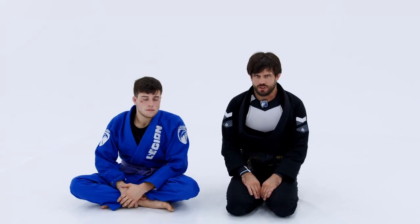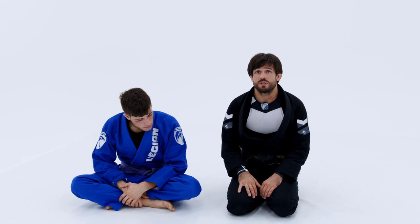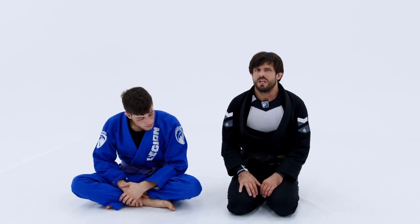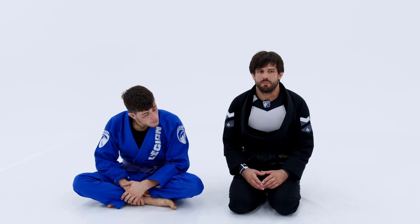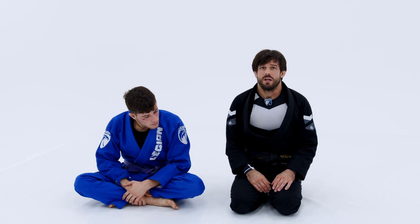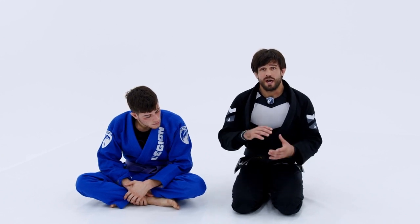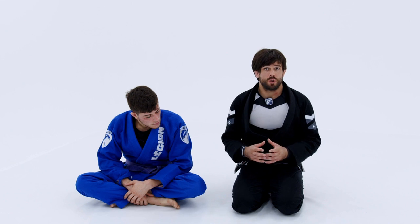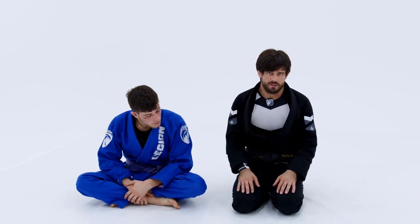What we're going to get into now in the instructional is my favorite attacks from the half guard. This is what I've been really using the last couple of years in competition. It's kind of a weird position — not a lot of people are very good at passing it. And if you can really specialize in this position and clock a lot of hours in your training, I think you're going to have a huge advantage against anyone you go against. A lot of the details in the position are going to make or break it.